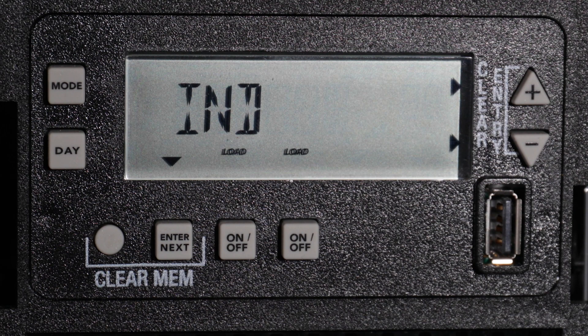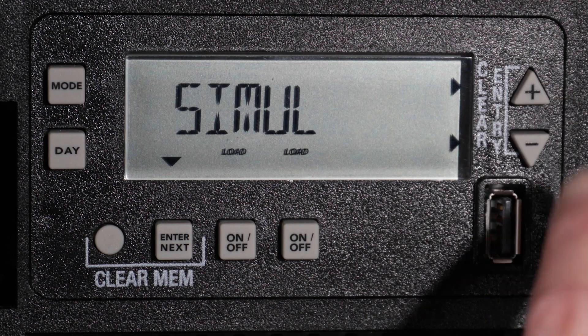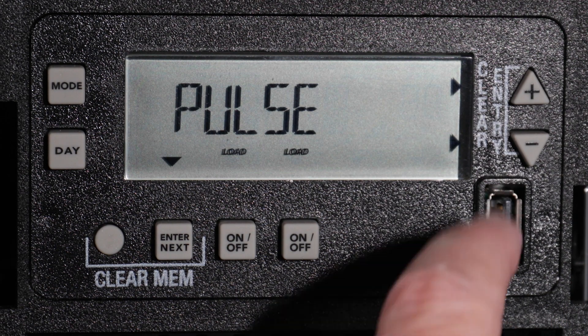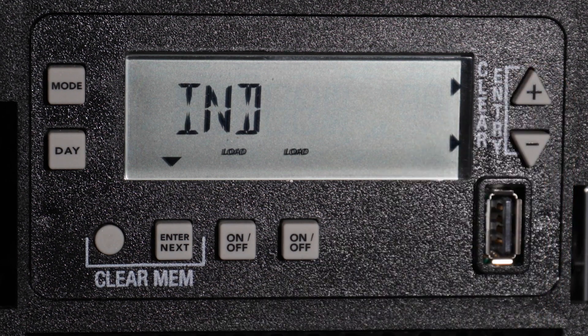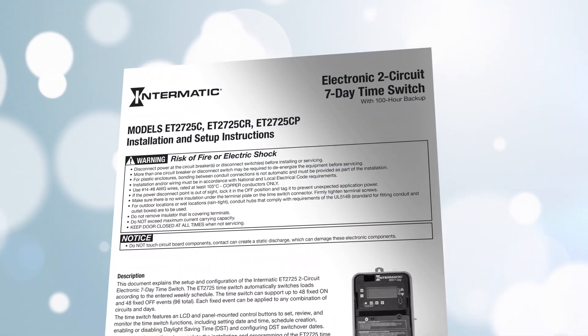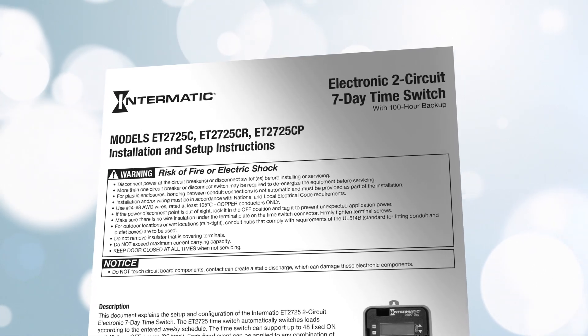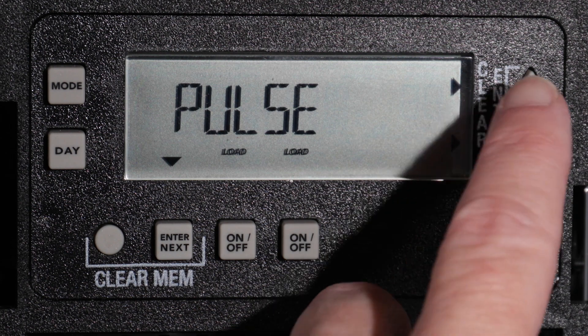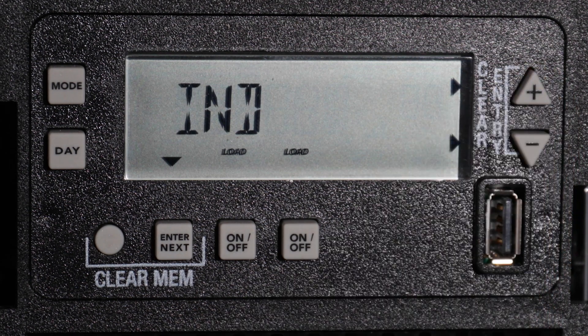When the timer is first powered on, you can set the channels to be operated independently, simultaneously, or with a two-second pulse. Pressing the plus and minus buttons allows you to cycle through the options. Your choices will vary depending on the timer model and the number of channels. More in-depth instructions for your particular model can be found in your timer's manual. In most cases, the preferred setup is to control the channels independently, so we will choose Independent and then press the Enter Next button.